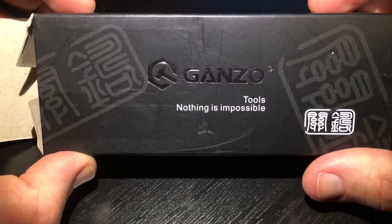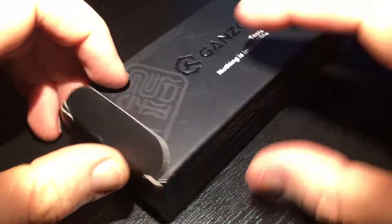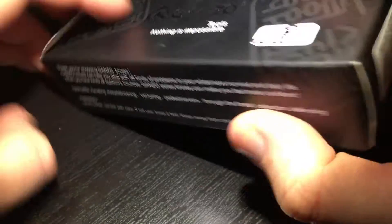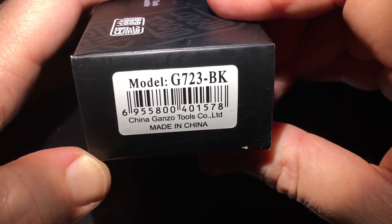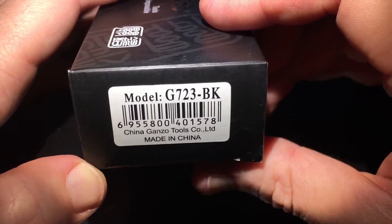Hi everyone. Here's a knife from Kanso and the code is G723BK.